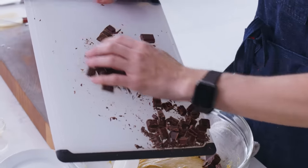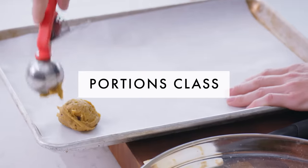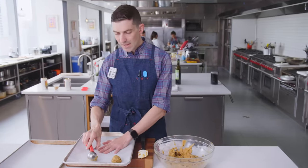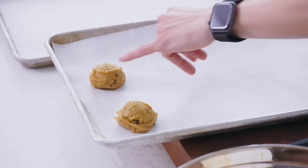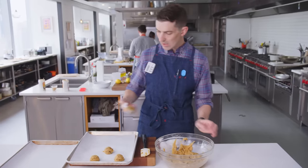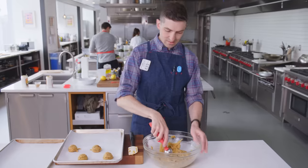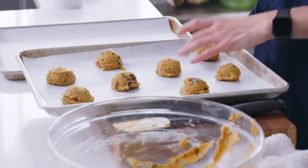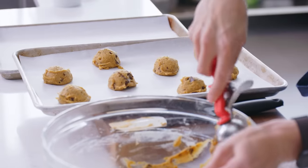Chocolate is going in. There is going to be a lot of spread with these. This is about the consistency it should be — it should be able to stand up on the baking sheet and hold that detail. The cookie scoop just allows me to know exactly how much I'm putting into each one and therefore how much space I need on the baking sheet. Eight cookies on a sheet is about all you can do, so you do need two cookie sheets for this.